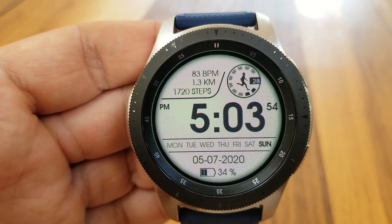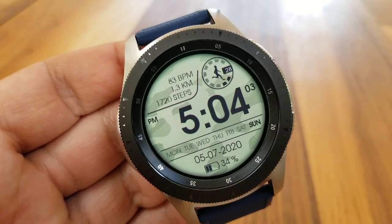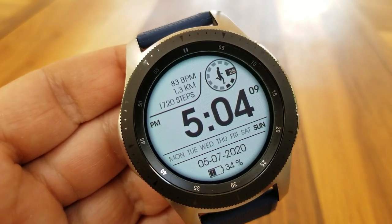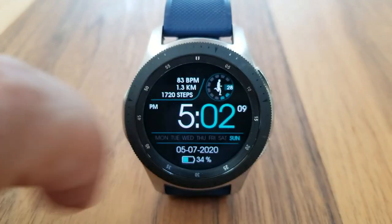In the upper section of the face and just off to the left, you get three activity stats for your last recorded heart rate, your distance moved, as well as your total steps count. Then off to the right hand side is an animated display for your daily steps completed, shown as a percentage.